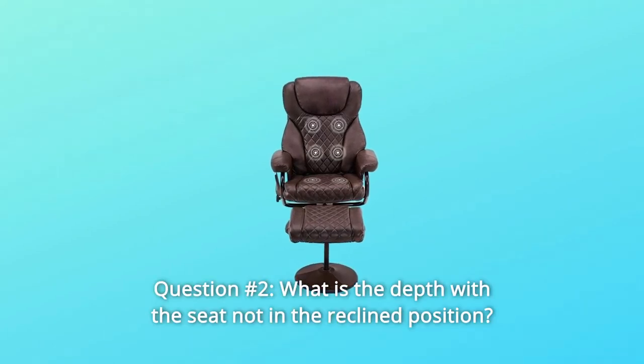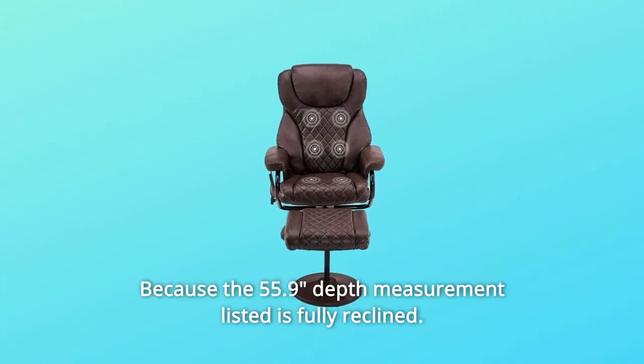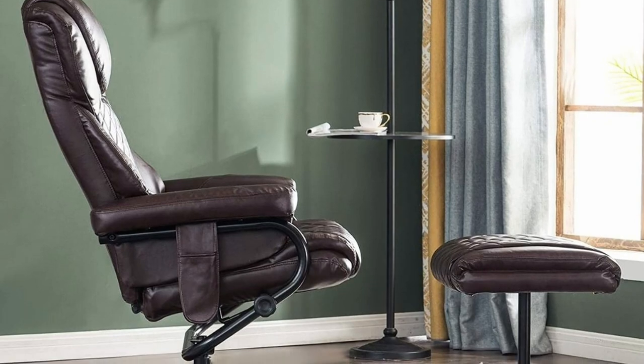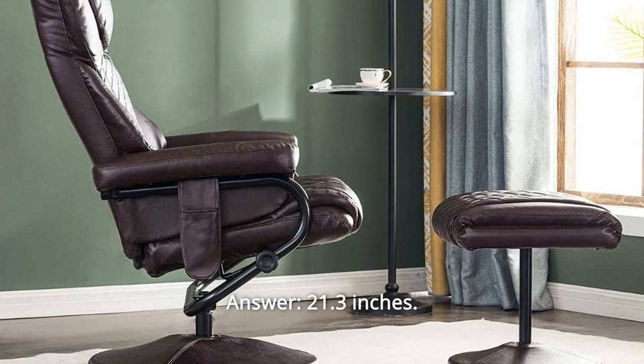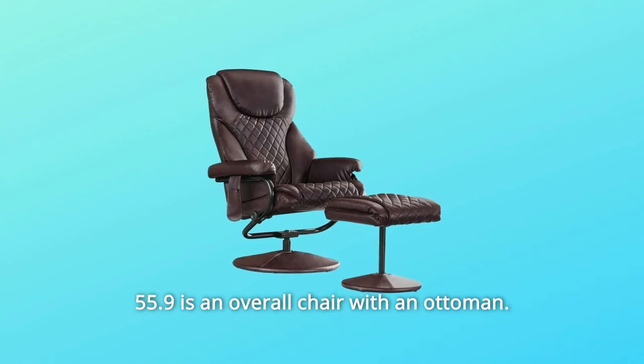Question 2: What is the depth with the seat not in the reclined position, because the 55.9-inch depth measurement listed is fully reclined? Answer: 21.3 inches. The 55.9 inches is the overall chair with ottoman measurement.